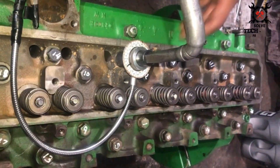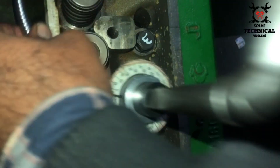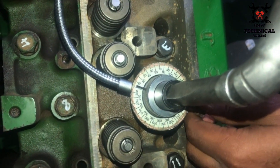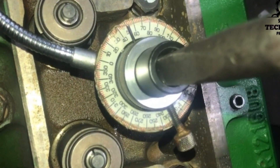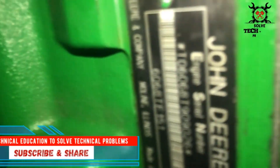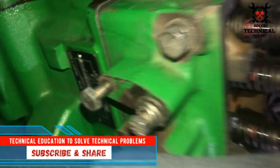This is the degree wheel, with the help of which we are giving the degree torque. First we have to adjust the zero on the degree wheel, and then we give the torque of 60 degrees. You can also see the John Deere 6068 engine model number here.